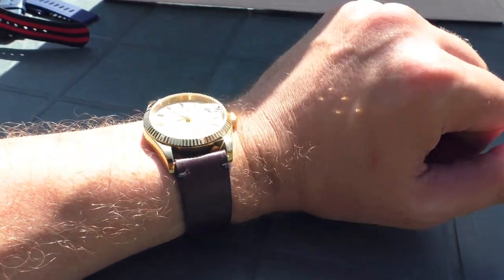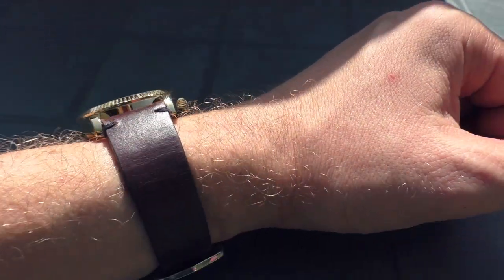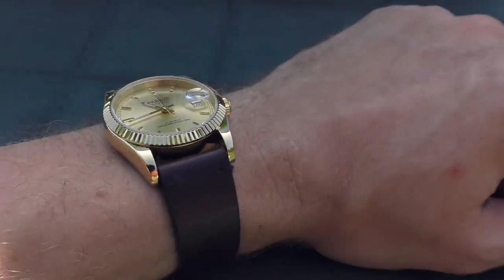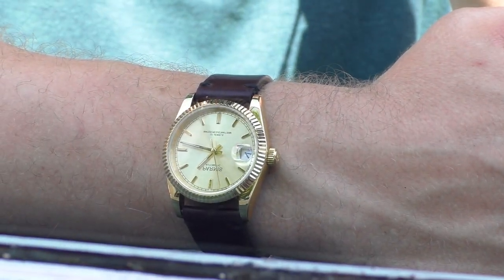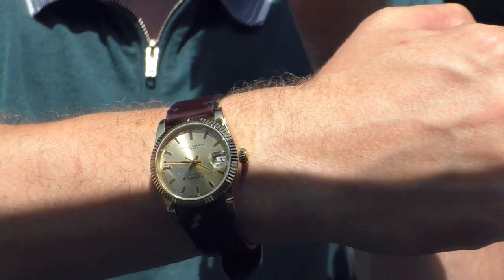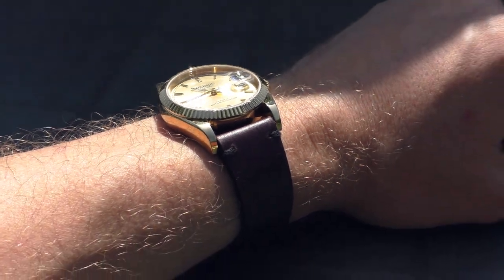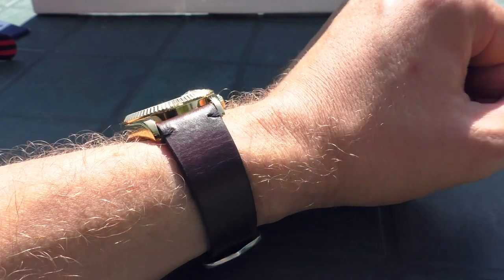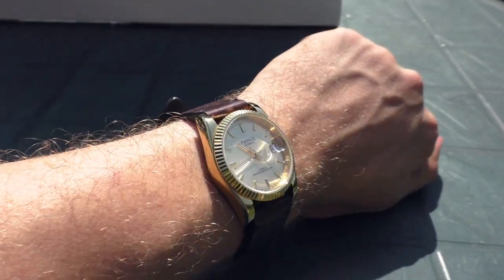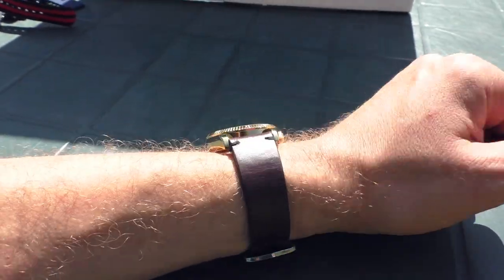Now this is the last brown strap I'll show on this watch — it's a dark one and it does look pretty good. It originally came with white stitches but I changed them to black ones because I just don't like white stitches. It looks pretty good, not as good as on the bracelet obviously, but it's not bad. I do wear my stainless steel version of this watch on this strap quite often — it's very comfy. You'll find the link in the description, but you can only buy it with white stitches, so it'll look a little sportier.